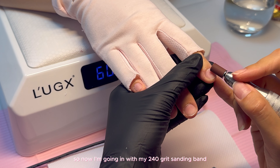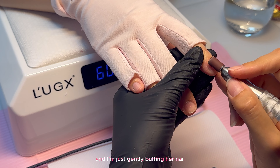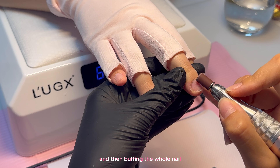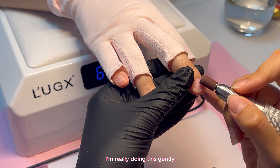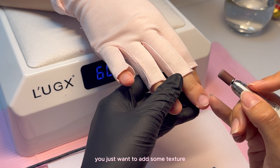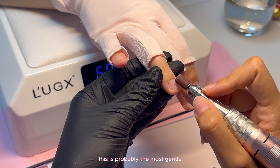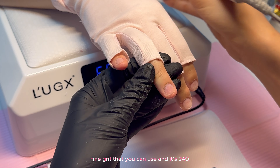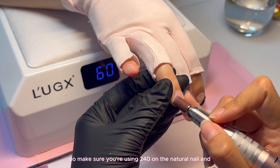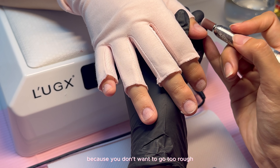Now I'm going in with my 240 grit sanding band with my e-file at a speed of 3000 RPMs, and I'm just gently buffing her nail — going around the cuticle first and then buffing the whole nail. I'm really doing this gently, not applying any pressure. You just want to add some texture and remove that shine. Make sure you're using 240 on the natural nail — not any higher or lower — because you don't want to go too rough.